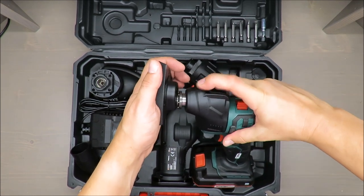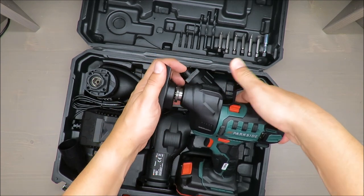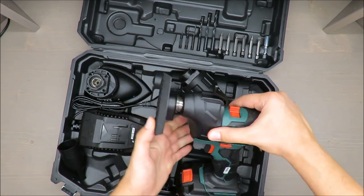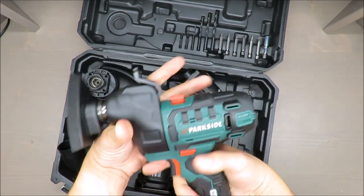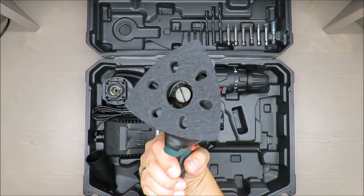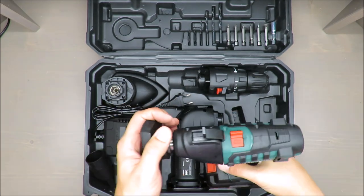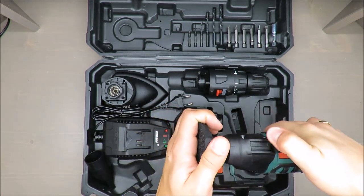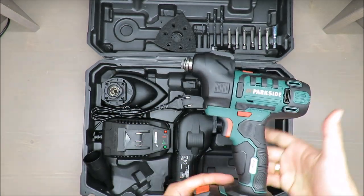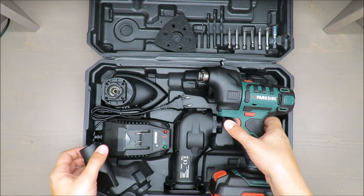Don't get me wrong, it's not an ideal tool but it's good enough. Engineers have a saying: it's good enough. You can cut, you can sand, you can drill.